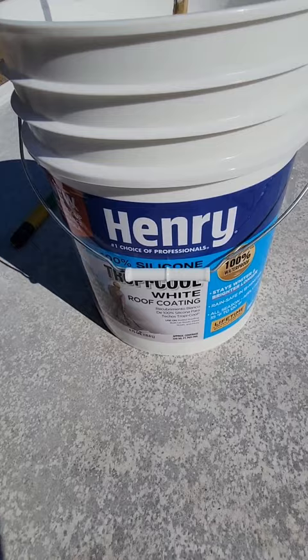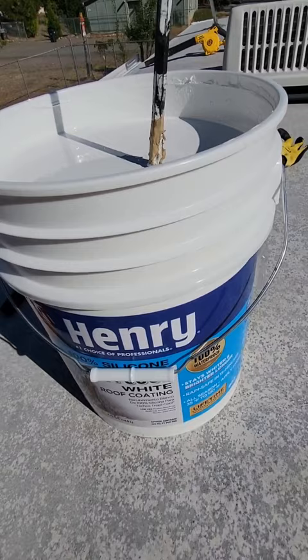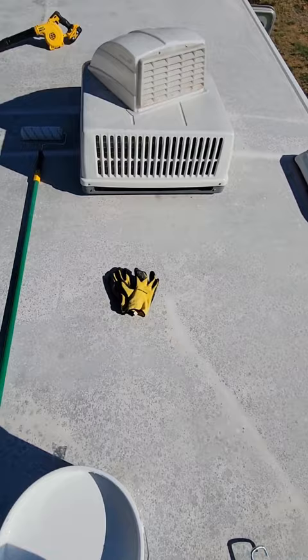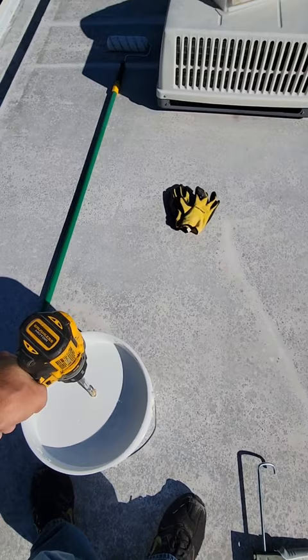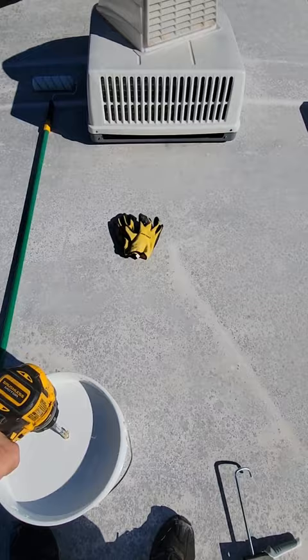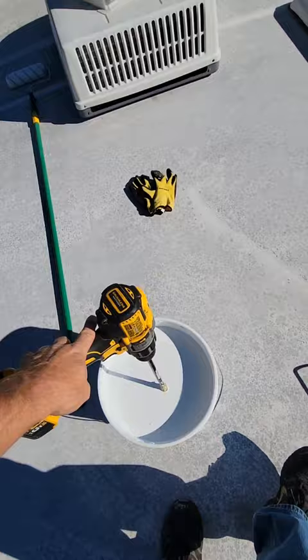Now we're getting ready to put down the coating. This is 100% silicone — it's about $350 for a five-gallon bucket and should cover around 300 square feet per pail. You'll want some cheap gloves, a roller, and mix this stuff with a paddle mixer on a drill — that's the easiest way. Silicone coating is way different from elastomerics; it's really good for RVs because it doesn't absorb water whatsoever. That's where elastomerics after a few years will bubble and debond, while silicone will hang in there a lot longer.